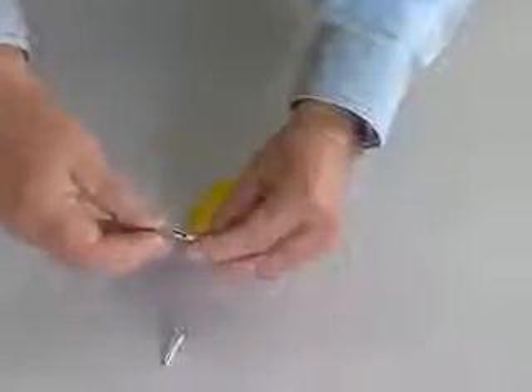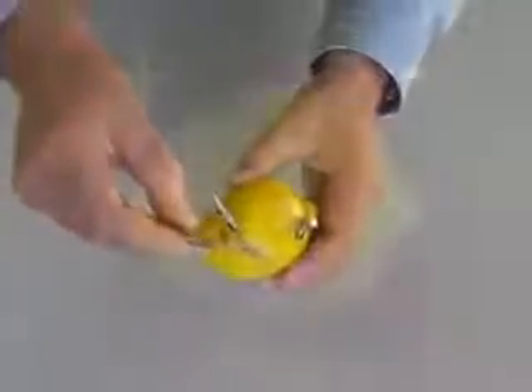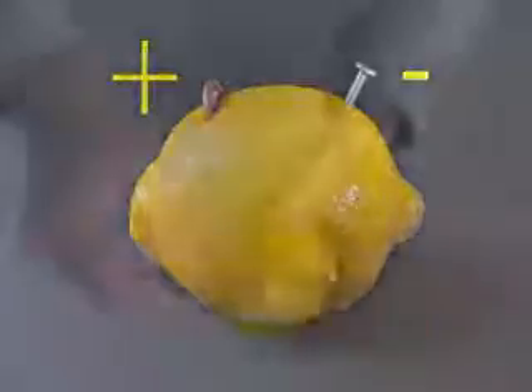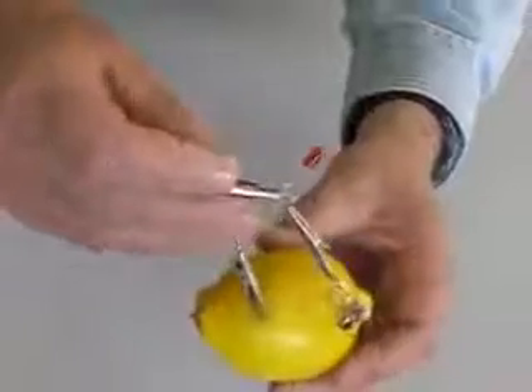I am using small jumper cables with alligator clips to connect the LED to our lemon battery. We know that the copper is the plus terminal of our battery, and the zinc coated nail is minus. Our LED is connected properly, but it is not glowing. We do not have enough current flowing to light this LED.